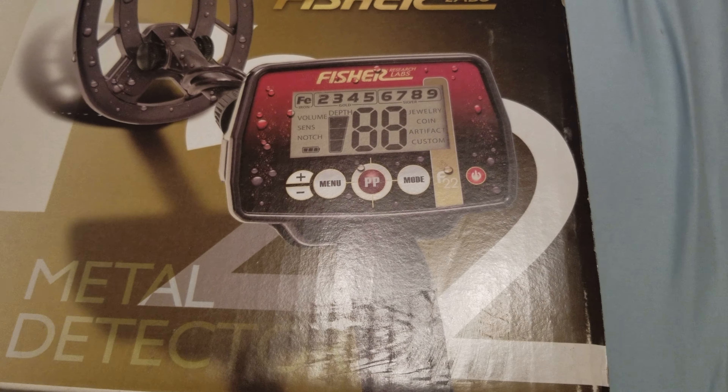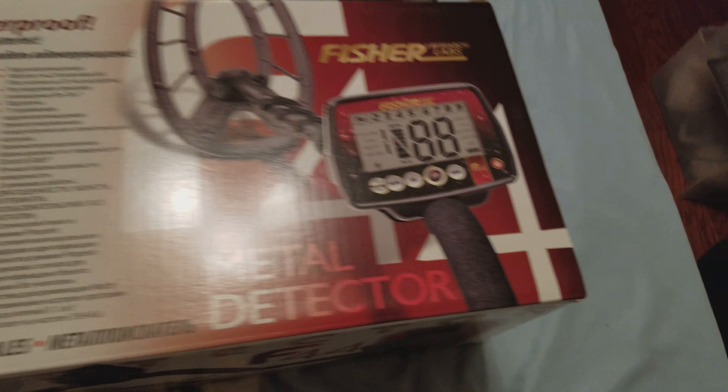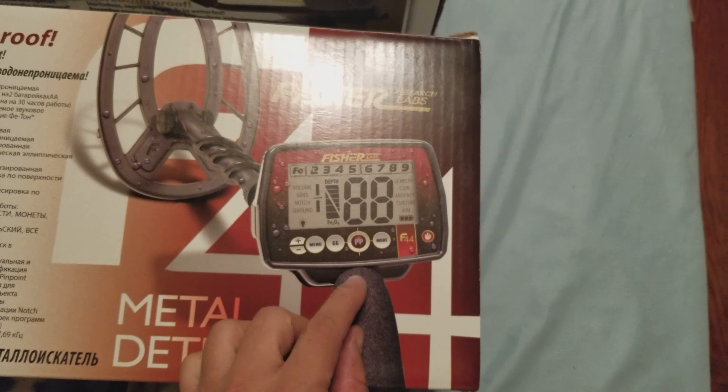I've got my Fischer F22. I'm guessing this one's a F44 that he got me, because that's the one I've been wanting. And I've also got my Garrett Ace 350, so let's see what we've got here in the package. I just got it here yesterday in the mail from Amazon. Fischer F44.